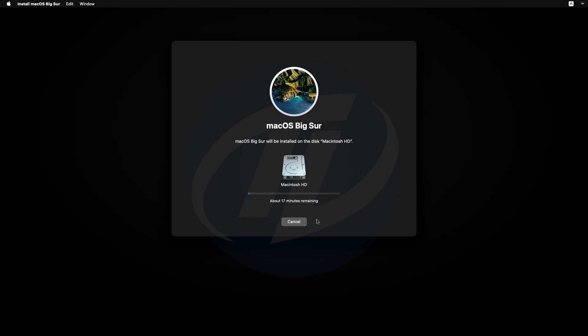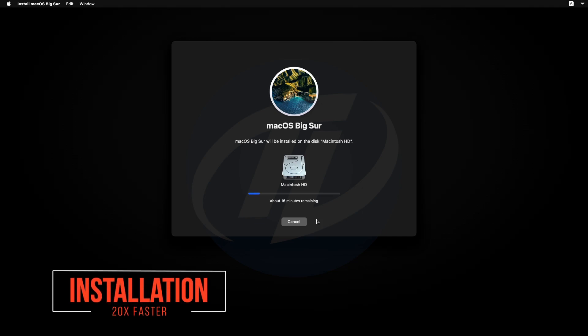Click on Done and close Disk Utility. Select Install macOS and click Continue, then continue with the setup. Select Macintosh HD and click Continue. macOS Big Sur is now being installed. During this process your PC will restart several times — don't worry about that.